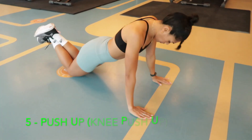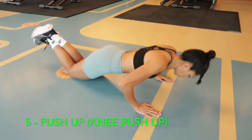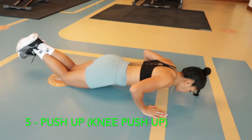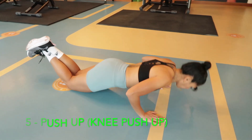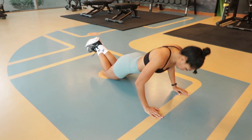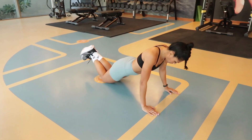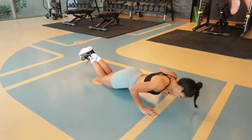The fifth movement is the push, and I chose the knee push-up. This helps build your upper body strength. Make sure your hands are shoulder-width apart, your core is engaged, and your back is straight. As you lower your body down, your elbows should be at a 45-degree angle.